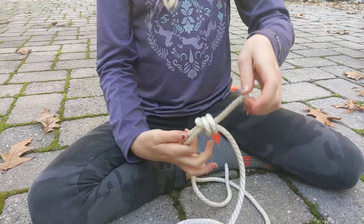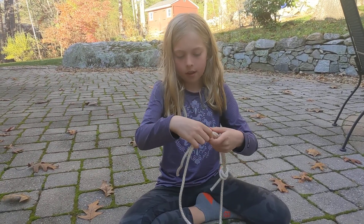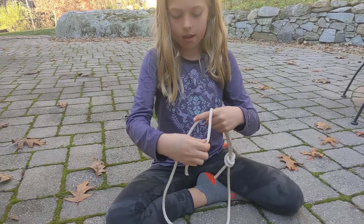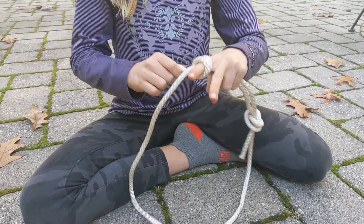Don't pull it too tight because something really cool is going to happen at the end. We're going to do that again on the other side.